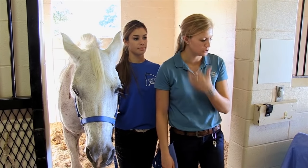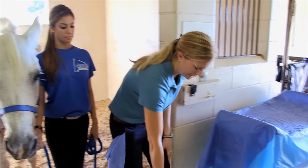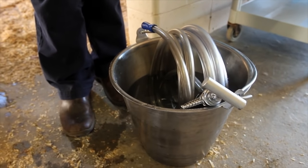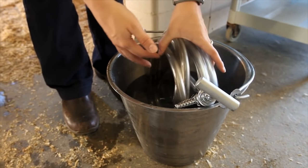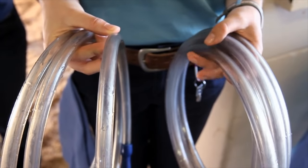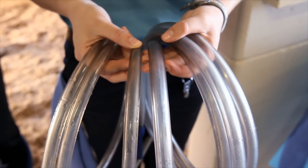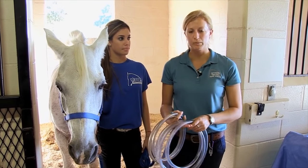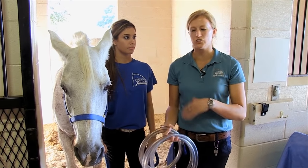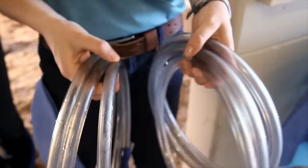We have a couple of different types and sizes of tubes. I keep them in my bucket in water — it softens them up a little bit and makes them easier to pass. Here I have two different sizes: a medium tube and a large tube. I typically use the large tube if it's the first time I'm seeing a colicking horse because it's easier to lavage anything out of their stomach. For demonstration purposes today I'm just going to use the medium tube.